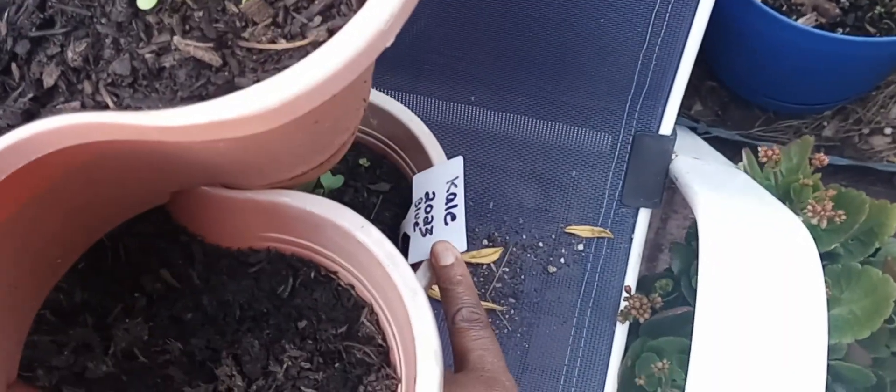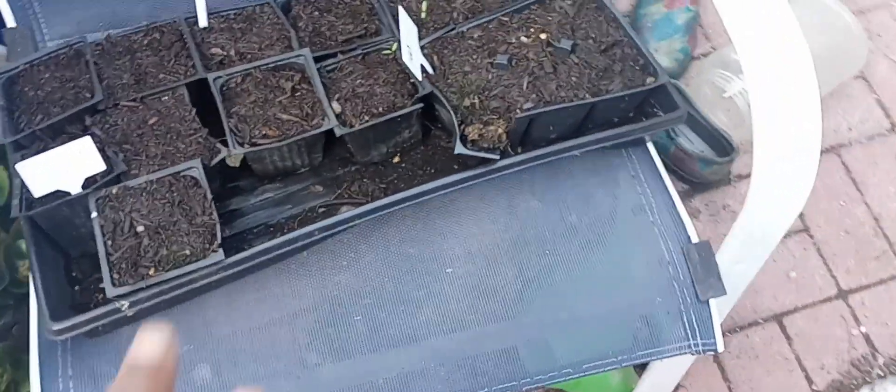Some green peppers — I'm going to unstack this because the sun is gone and some of it is going to need some sun in the morning. This is some kale, and I got some renegade spinach back there. Over here I got some spinach, some jalapeño, some cilantro and parsley.